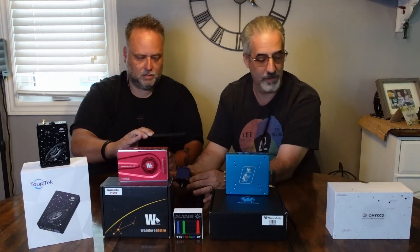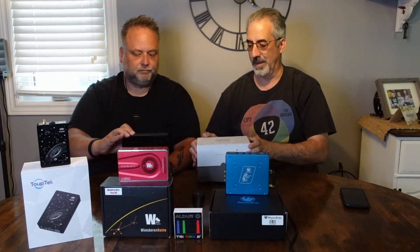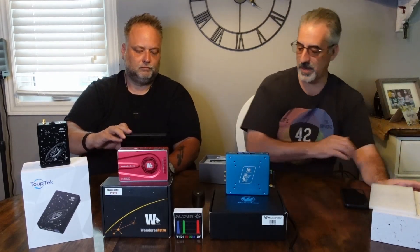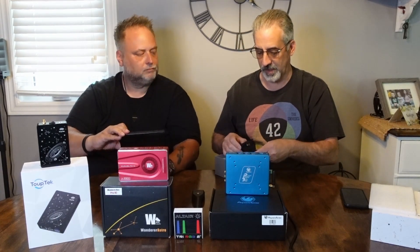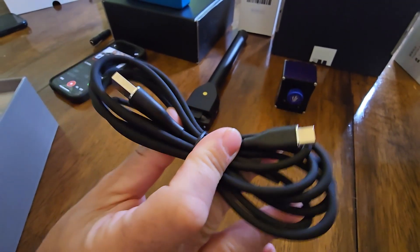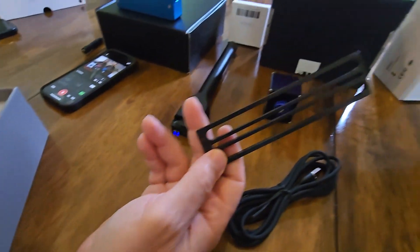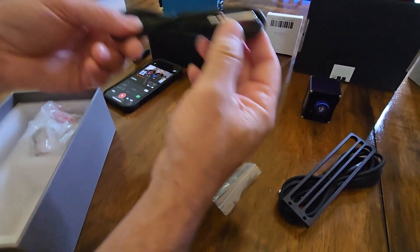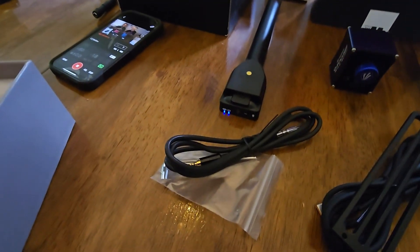The power source is a bit different, but let's open up the box first. It's your normal QHY hard wannabe Apple box. Inside you get the data transfer cable — USB-A to USB-C — your mounting bracket, and make sure you do not lose those screws. It also comes with a temperature sensor.